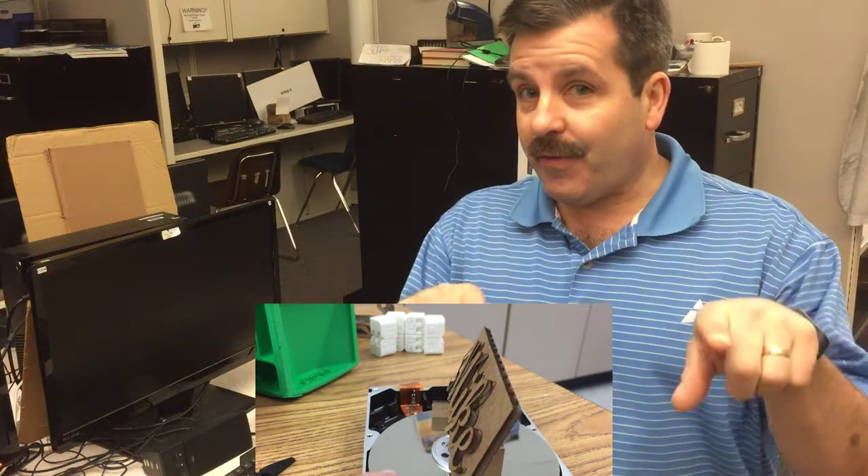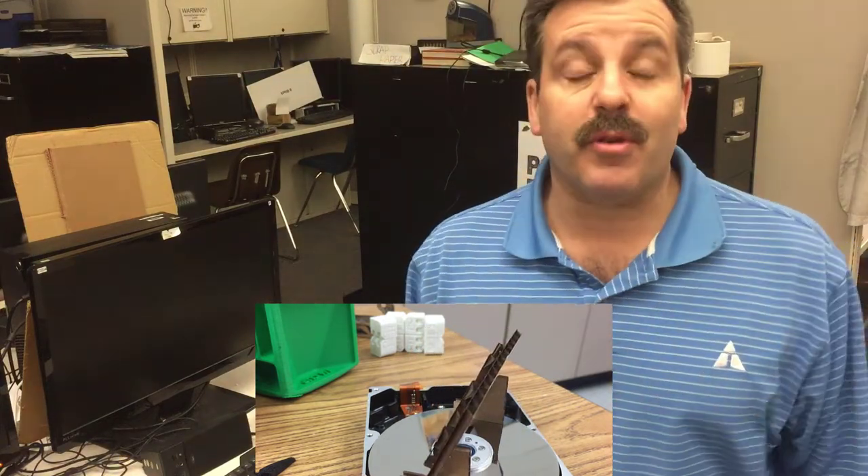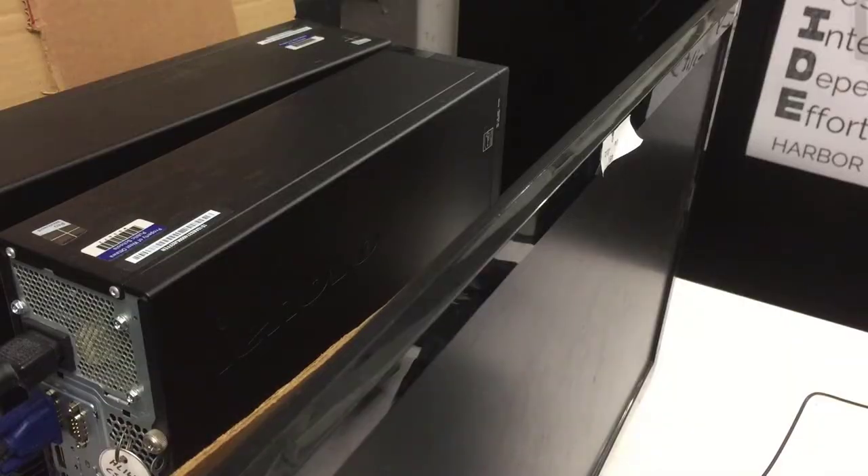Hey there friends, it is me HL Mod Tech. A while back I gave you a sweet little lesson where you created an awesome little cardboard nameplate that you can set on your desk. Today I'm going to challenge you to make it so it'll actually sit on top of your desktop monitor, so let's get cracking.